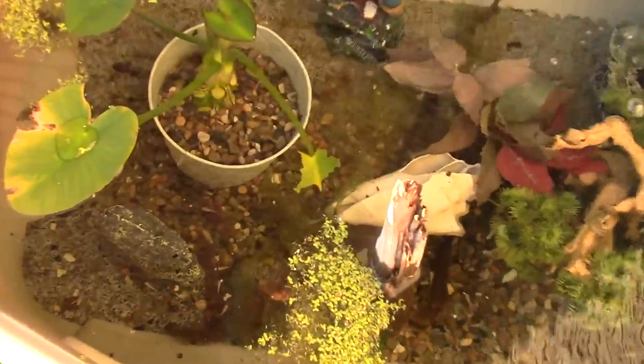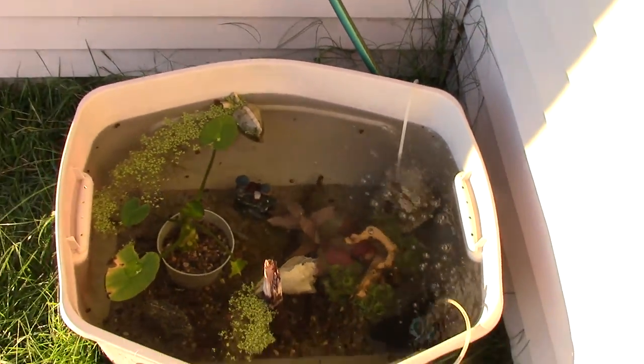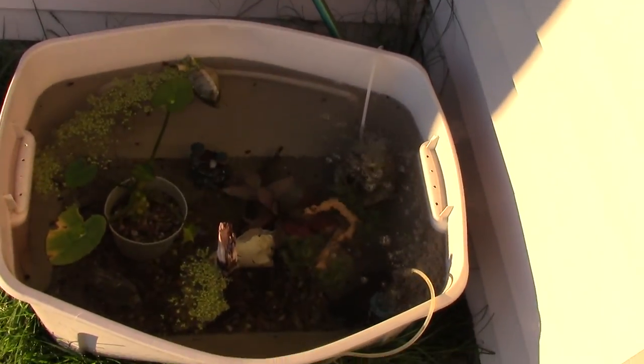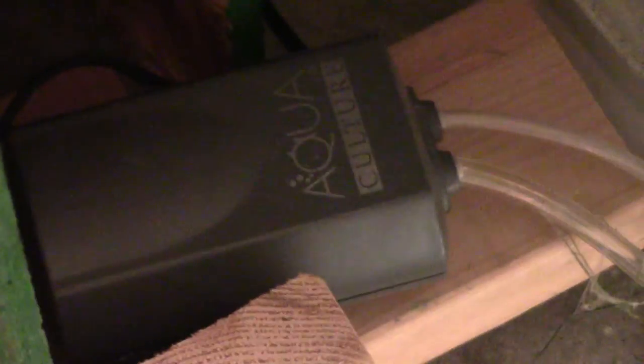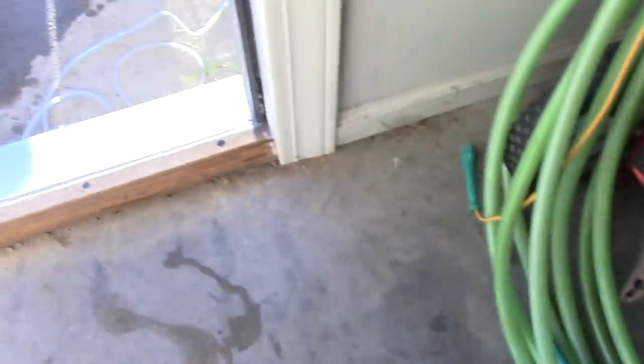Down at the bottom we have more java moss and stuff. And there's algae, which is inevitable — I mean, this thing's outside. We got the triangle sponge filter there, and then a little castle that has an air stone in it. I'm using a little aquaculture air pump — it's a double air pump, works really well. It's kind of loud, but it's okay because it's in the garage, and that powers the whole thing.